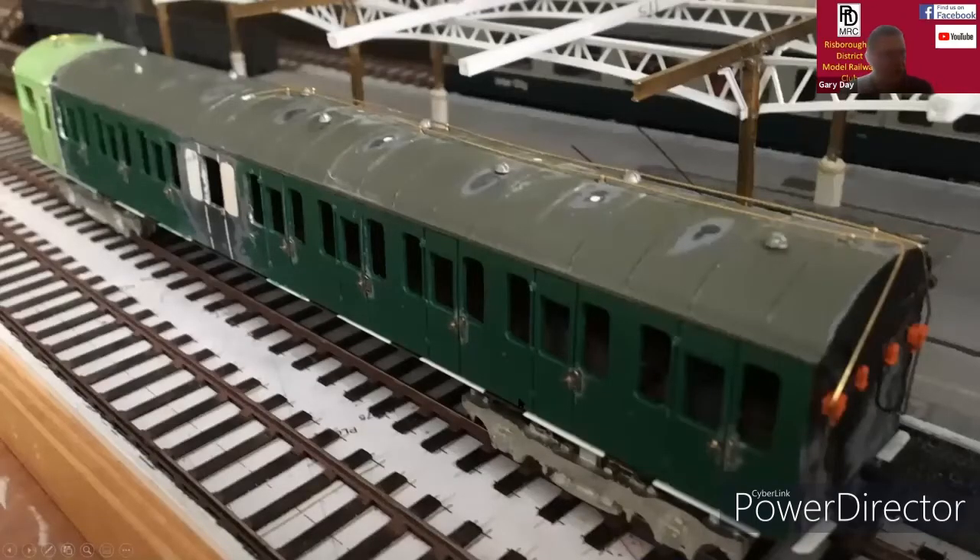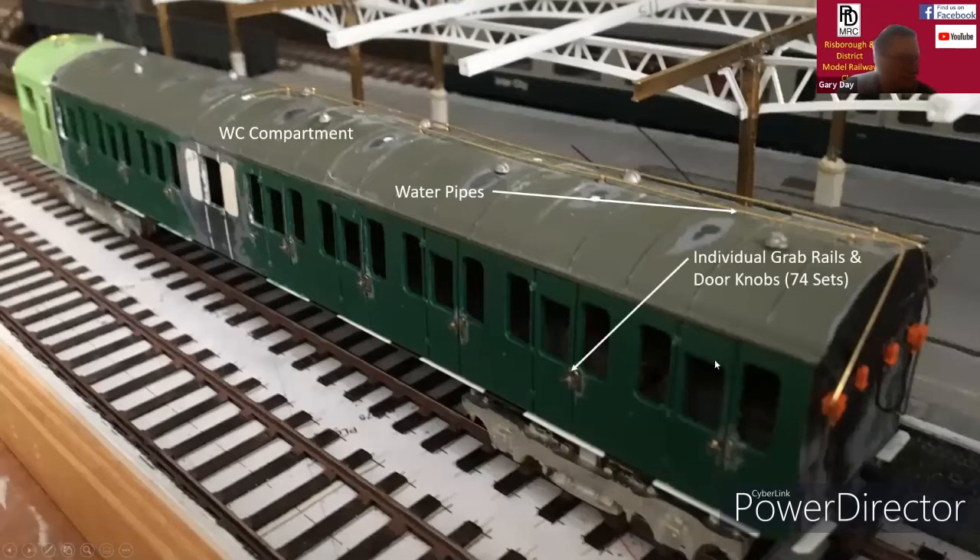This is a shot of the other trailer car, which includes a toilet compartment. Therefore you needed the water plates to go along the roof, and these are just 4.4mm brass local handrail knobs. One of the challenging items was the grab rails and the door knobs for all four cars — 74 in total — and it was quite laborious fitting those all on.